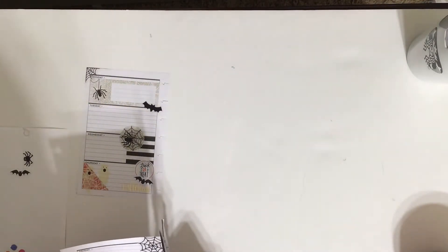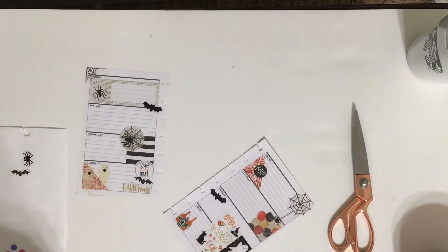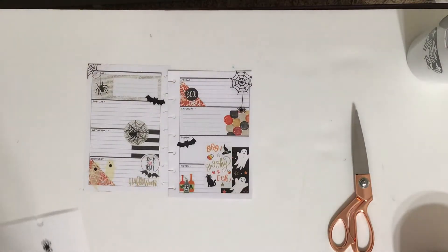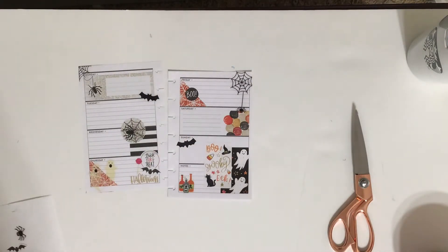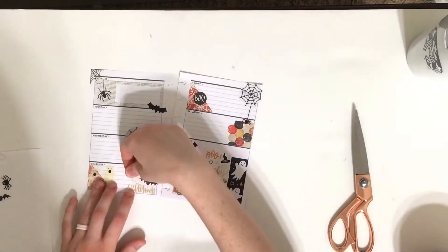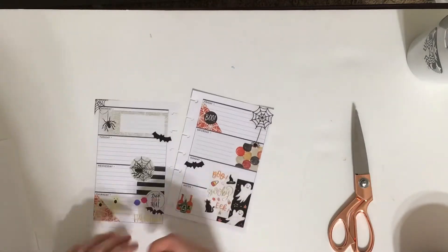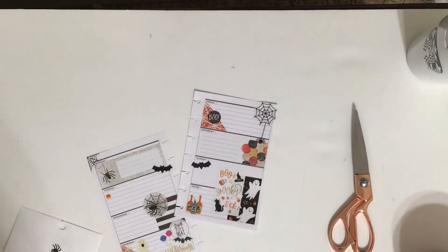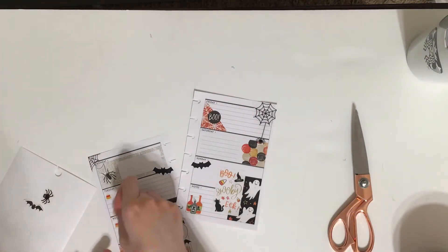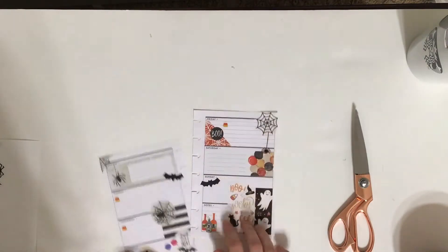Do you guys do anything for Halloween? Do you go to a party, do you have kids and go trick-or-treating, or do you just stay home and pass out candy? Let me know in the comments below what you guys do on Halloween — I'm always interested to see what other people do. And then there's all these little candies and I'm going to put a couple on Halloween. I have these little candy corns that are really cute and I'm kind of using them as bullet points on a couple of these days for things I need to do.